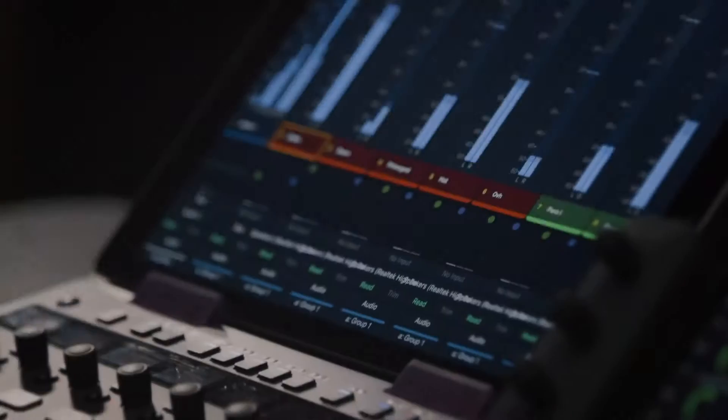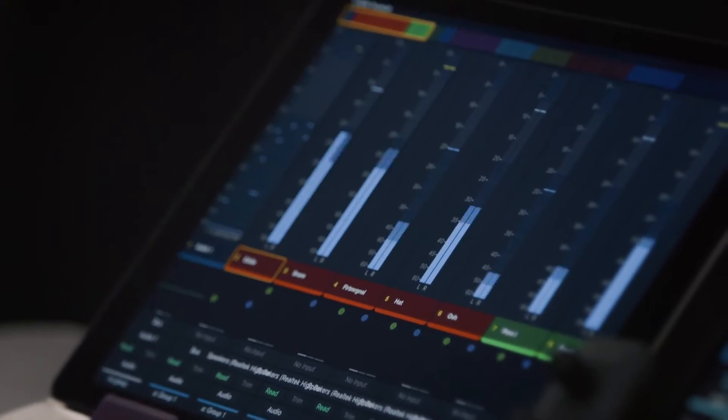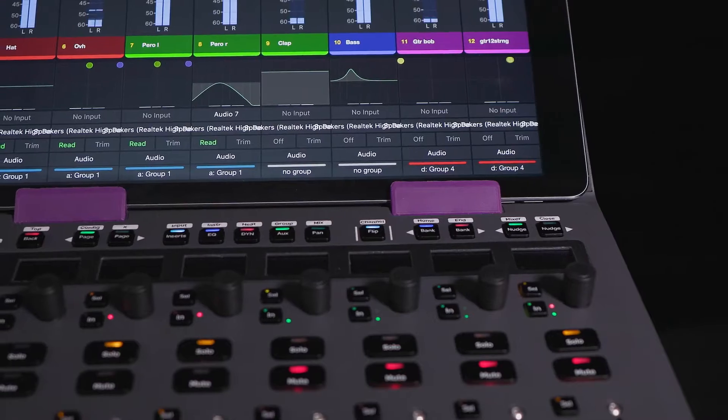The Avid S1 improves on the already brilliant Artist Mix. It adds many features the Artist Mix does not have. The S1 enables a new meter screen on the control app that mimics the S6. It provides high-resolution meters, automation feedback, EQ graphs, dynamics graphs, pan graphs, just like the S6.